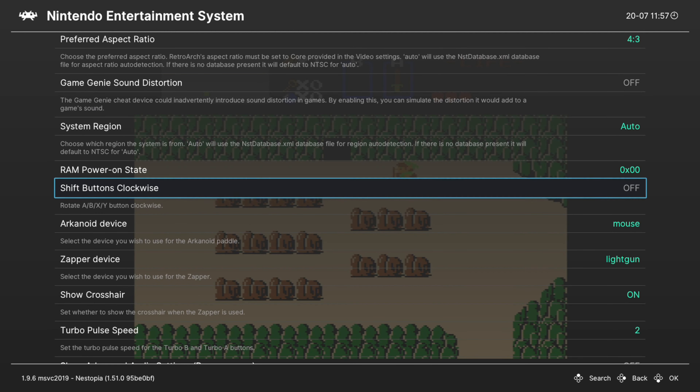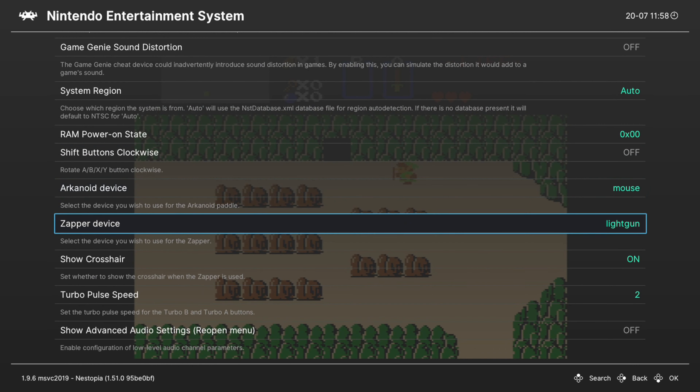Next we have Shift Buttons Clockwise. By default on an Xbox controller, the B button is your A button on an NES controller and your A button is the B button. By turning this option on, it shifts A to A, and your X button becomes the NES's B button — a little more ergonomic, so use it as you see fit. Next up we have Arkanoid Device and Zapper Device — we can ignore these because we can't use either in the Xbox version of RetroArch.